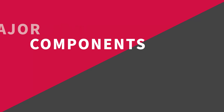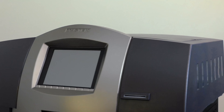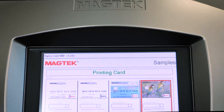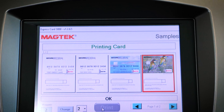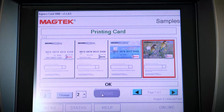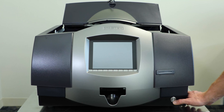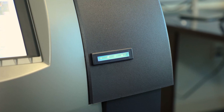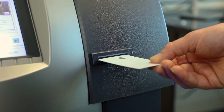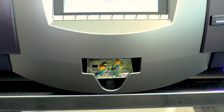Before getting started using your Express Card 3000, it's a good idea to familiarize yourself with the major components. On the front is the touch screen — you'll use this to create cards, switch card hoppers, and sometimes to do maintenance and configuration. The power button on the front right turns Express Card 3000 on and off. The slot above it is the manual feed slot. When a card is created, it will exit the card output bin just below the touch screen.